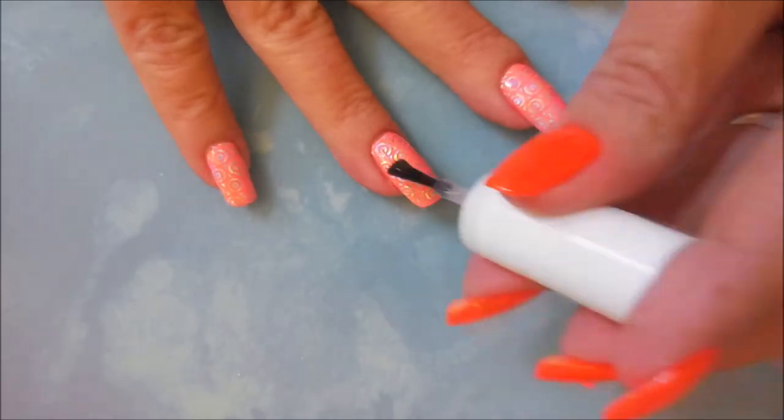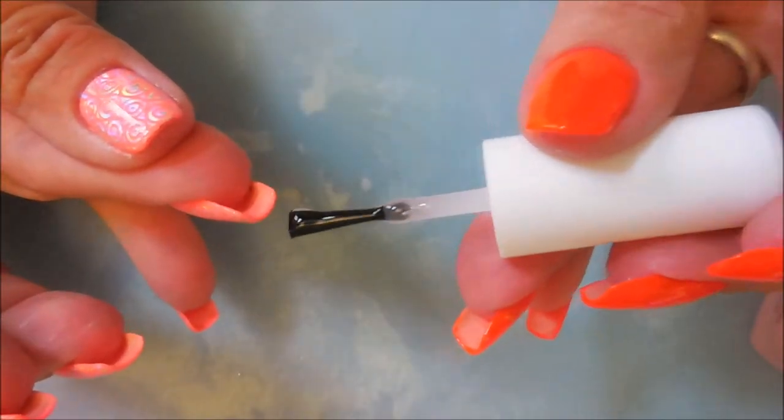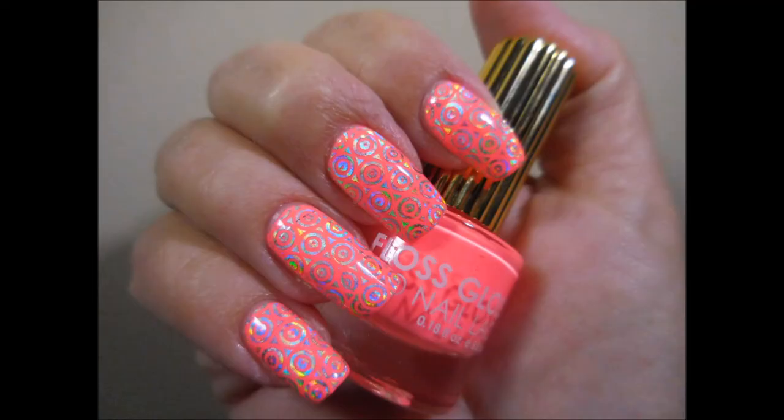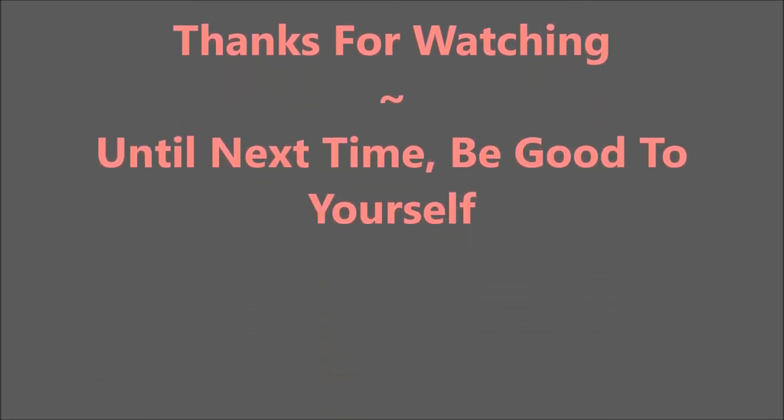Making sure to get all the way to the sides, to the tips, and cover everything. Here it is — I really, really love this one! Here's my swatch photo. I hope you like it — leave a comment down below and let me know what you think. Thanks for watching, and until next time, be good to yourself. Talk to you soon, bye!